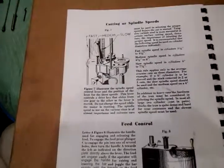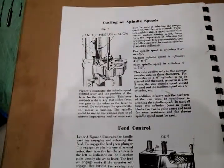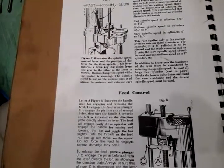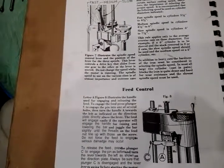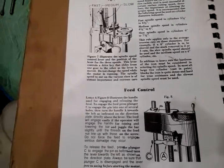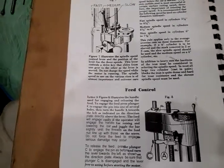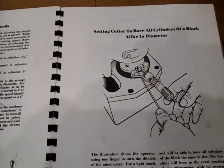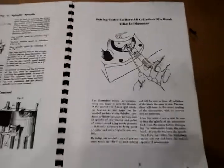It goes into details around cutting and spindle speeds as well as feed control. The important note is that the manual makes it very clear the machine motor is not to be running when you change gears — the machine needs to be off so that you don't damage the gears. There are also details about how to center the cutting to the bore of the cylinder.